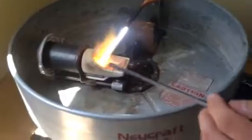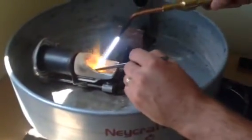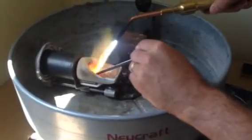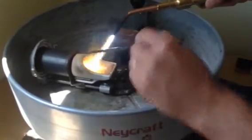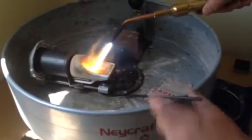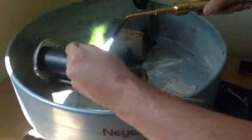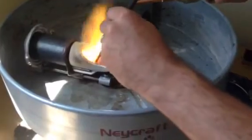You never want to take the flame off of the gold once you start. This is going to be centrifugal force casting. I have about 12 pounds of oxygen flowing and about 8 pounds of acetylene.